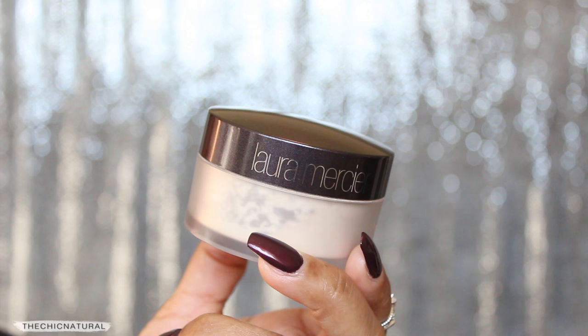Next I have to set my makeup, and I'm using a translucent powder for that. I'm applying that on top of the concealer, my chin, and my forehead as well, and then sweeping that away with a fluffy brush.